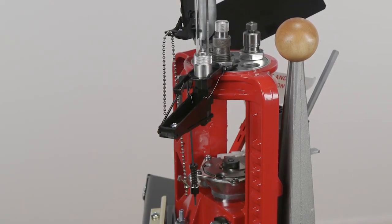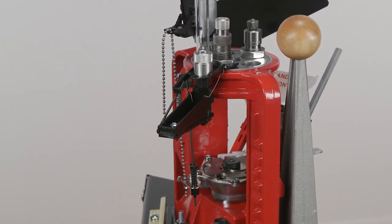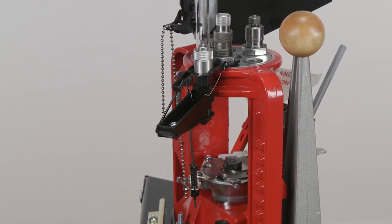The Lee Bullet Feed Kit is designed to fit our progressive presses. It aligns bullets more accurately than possible by hand. The kit comes complete for one bullet diameter and range of length.